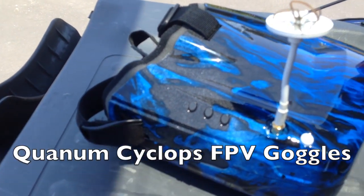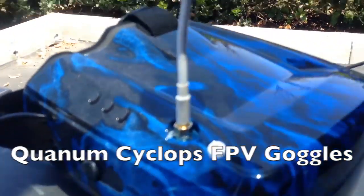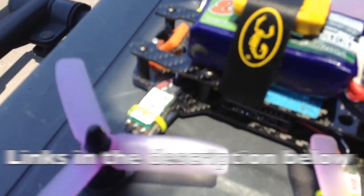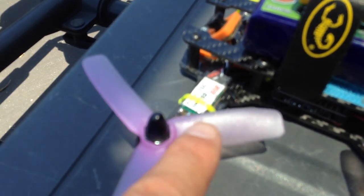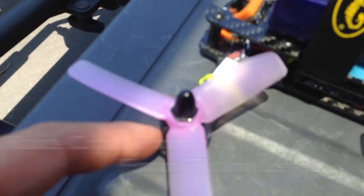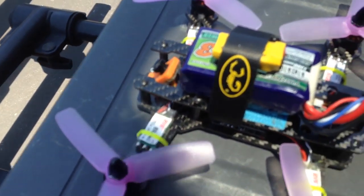Number one, I'm going to be using the Cyclops goggles from Hobby King — I had these professionally dipped. I'm running the 20-amp DYSBL heli ESCs and 4040 props. I was running 4045 tri-props but the motors were getting way too hot because these are only 1306. I'm going to try these 4040s to see if they tone it down just a little bit.